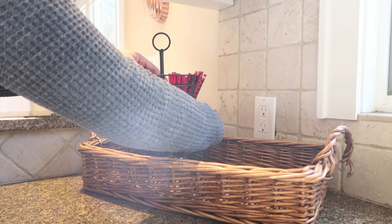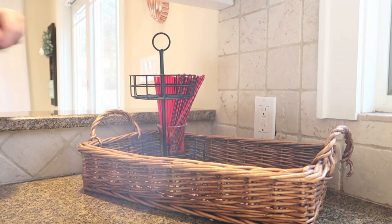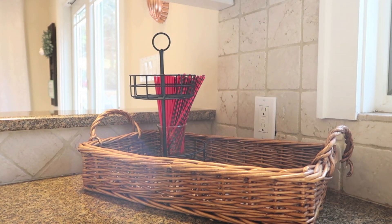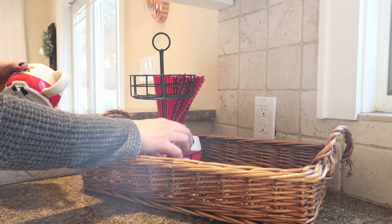And then I'm using this little tiered stand. This was from the Target Dollar Spot this past fall, so it was really inexpensive — I didn't spend a lot of money. Then I'm actually using a little votive candle holder that came from the Dollar Tree and I put in some paper straws in festive colors. The straws came from Walmart.